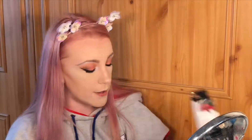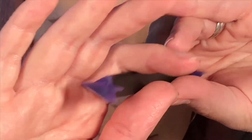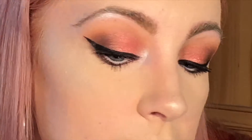Eyeliner is the Maybelline Lasting Drama 24 Hour Gel Eyeliner. Today I also used something I got off eBay — it's a liner stamp. You put your liner on the little stamp, then stamp it on and you get your flick. This is the first time I've used it and I'm quite impressed — it went on quite well. This cost me about £1.39 off eBay, so it was a real bargain. On my lips I have the Revolution Pro Supreme Matte Lip Pigment in the shade Visionary.